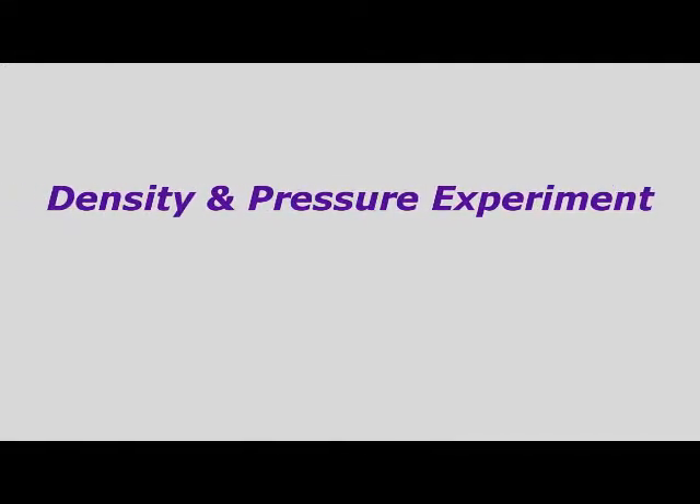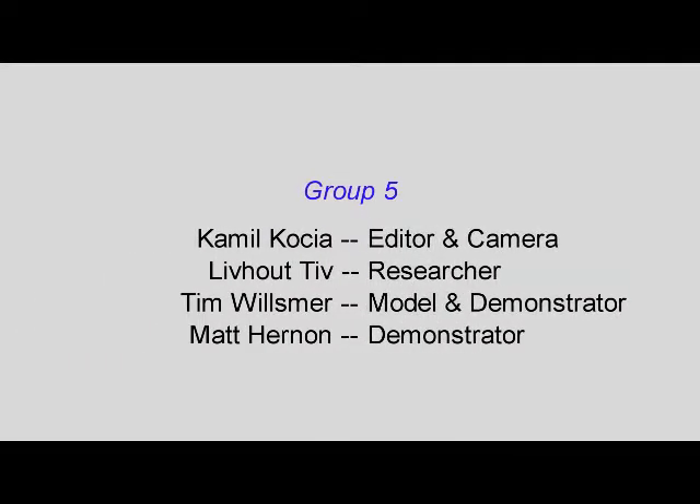Hello everyone, this is our density and pressure experiment. We will be demonstrating this today with the following group members: Camille, Livhautiv, Tim, and Matt of group number five. Hope you enjoy.